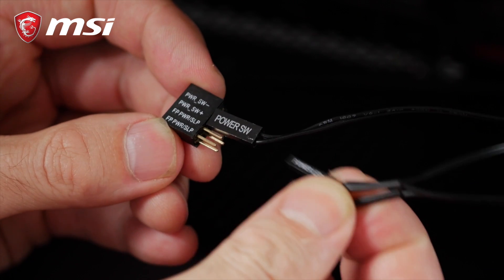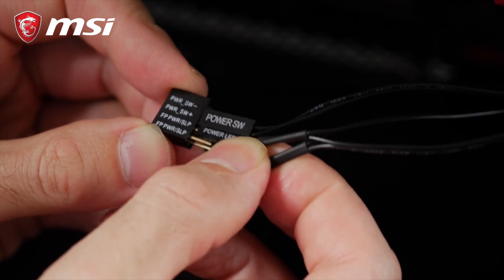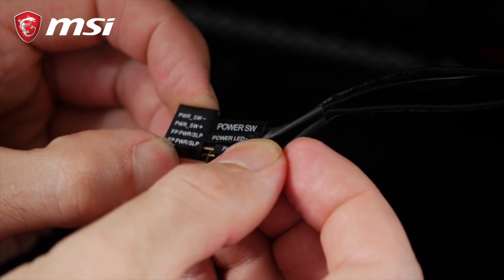These come with several cables with small jumper-like connectors at the end. We have a power switch, reset switch, power LED, and hard drive LED.